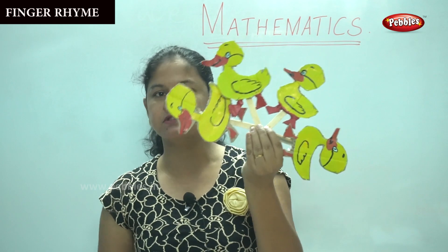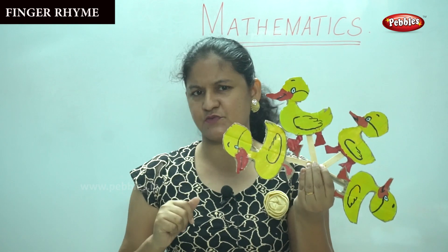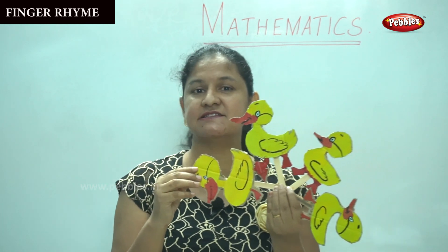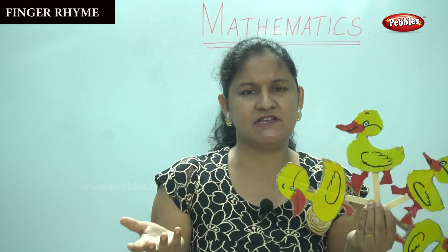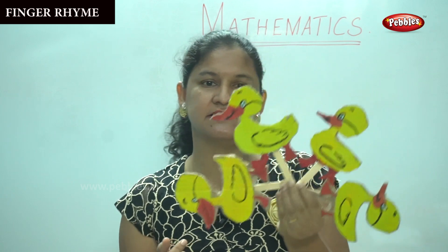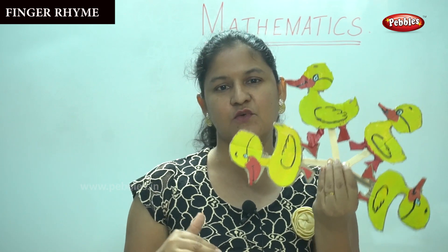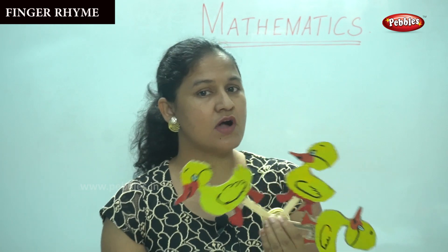Out of the five ducklings, only four little ducklings came back. Shall we count? One, two, three, four. We had five little ducklings but when they went out only four came back, and mother duck was very sad. The next day, four little ducklings went out one day over the hills and far away. Mother duck said quack quack quack quack, but three little ducks came back.